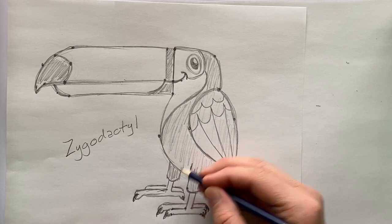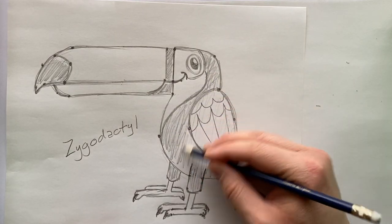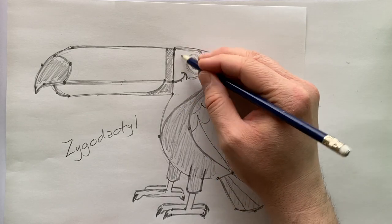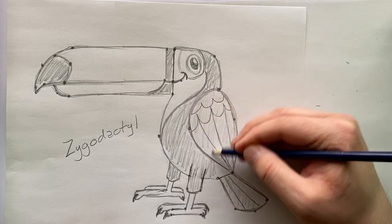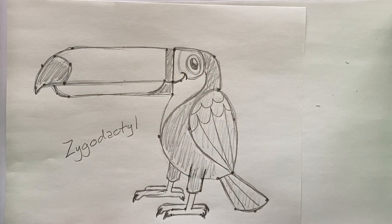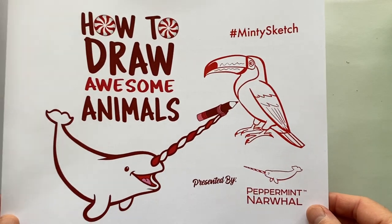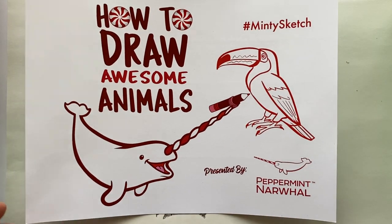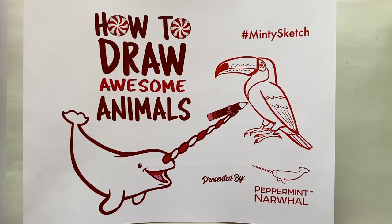Our Toco Toucan is complete! If coloring, most of the body would be black, the chest area white, an orange patch on the upper head, blue around the eye, and a rich orange bill. We'd love to see how your drawing turned out — share it using the hashtag #MintySketch posted anywhere online. We look forward to seeing and commenting on your drawings, and hope to see you back in another future episode of How to Draw Awesome Animals with your friends at Peppermint Narwhal.